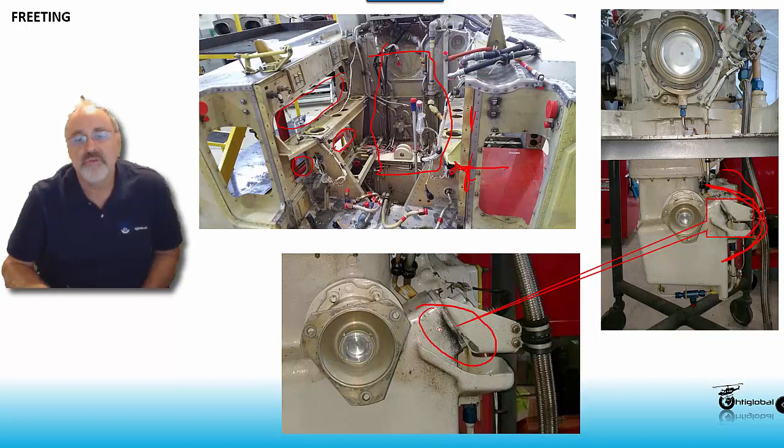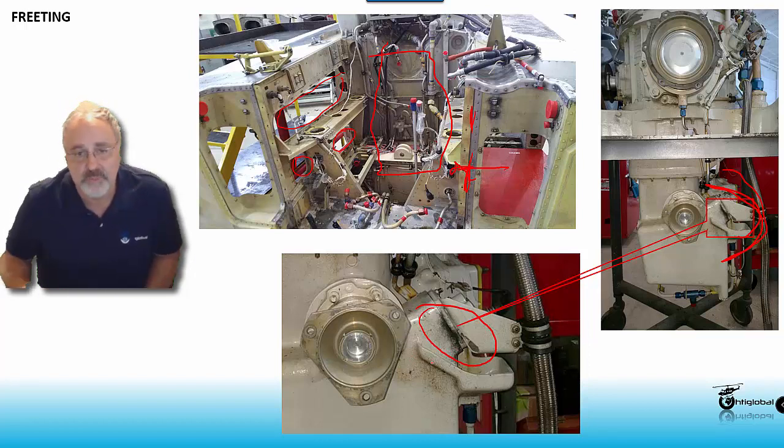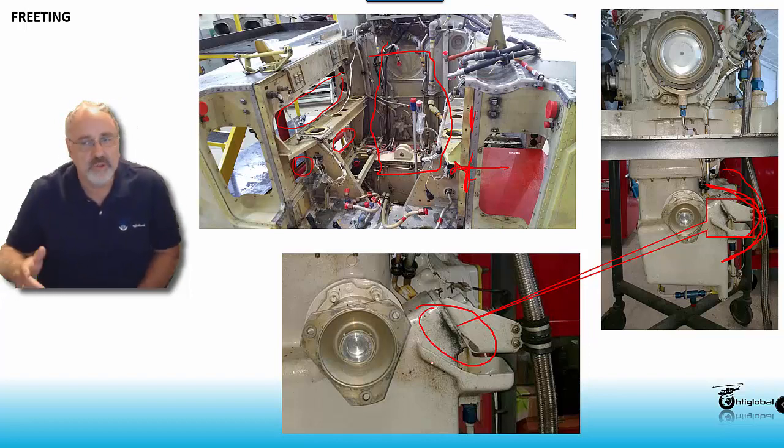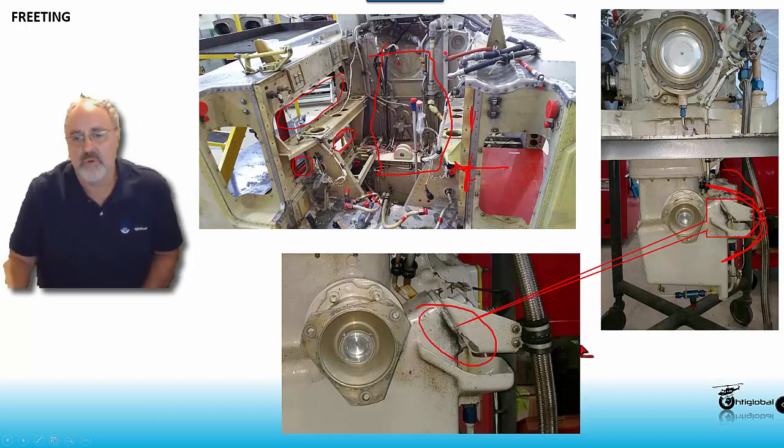When you have the fretting, even though it's a problem, it will give you a very good indication that you have to inspect further. This is something we're going to be seeing with a few examples for you to notice it and practice when you go out there to the helicopter to check for fretting, and that will give you a better understanding of what I'm talking about.